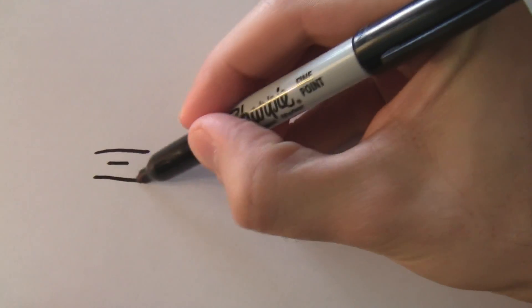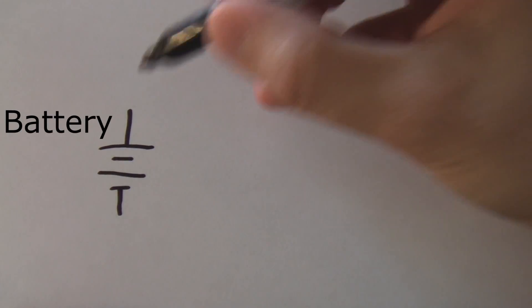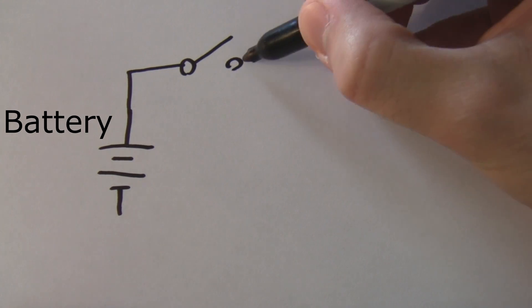If you're not familiar with circuit diagrams, please consult the written directions of this project for more details. Here we're going to go over the circuit you're going to build, starting with a battery, which provides electrical power to the circuit, which is then connected to a switch which turns the circuit on or off and determines whether or not current is allowed to flow.